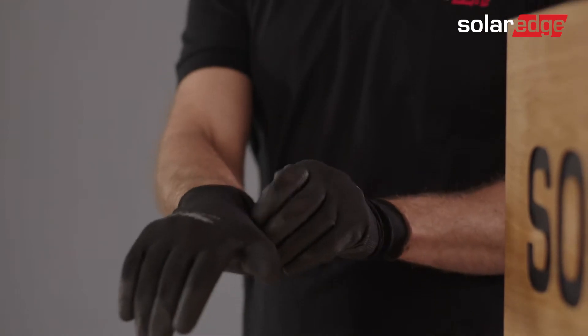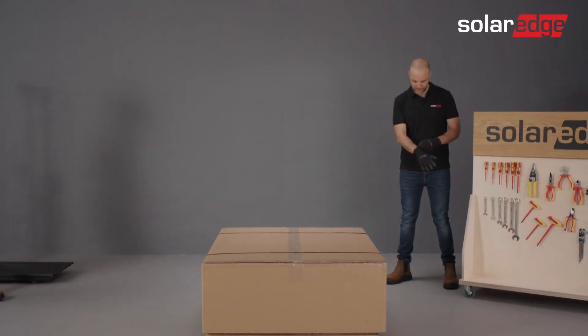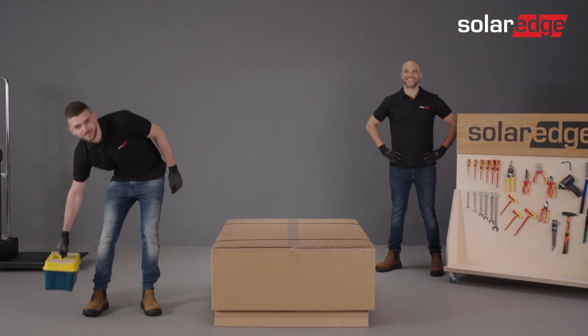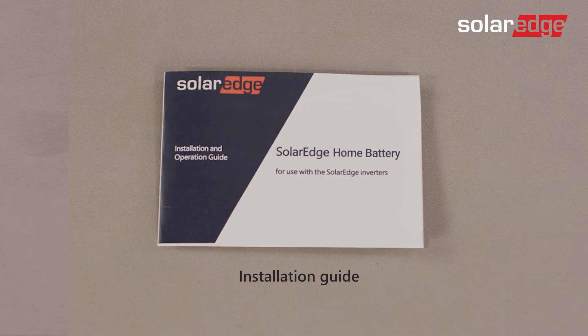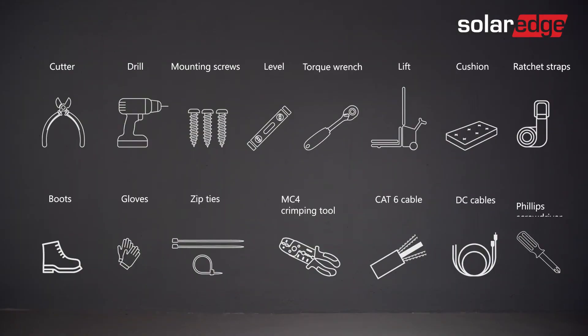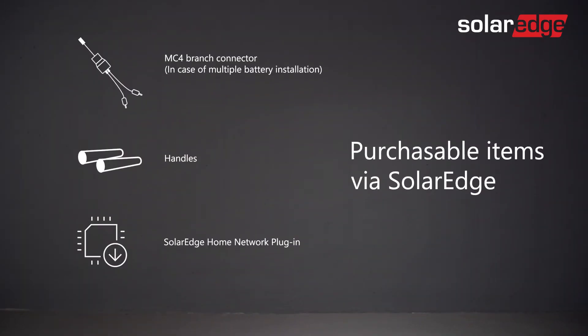Before we begin, please be advised that only properly trained technicians and SolarEdge certified personnel are allowed to install the SolarEdge home battery. It is also essential that you read the battery installation guide, as well as all warnings and caution notes located on the battery before starting the process. Prepare the installation tools. Note that the tools and cables necessary for the installation must be provided by the installer. Additional tools required for the installation can be purchased from SolarEdge.